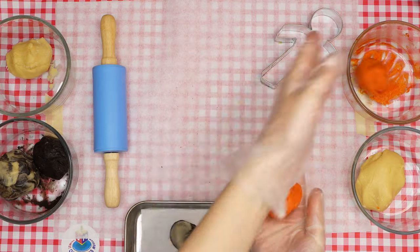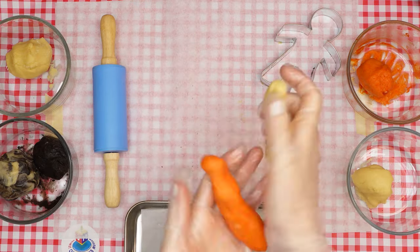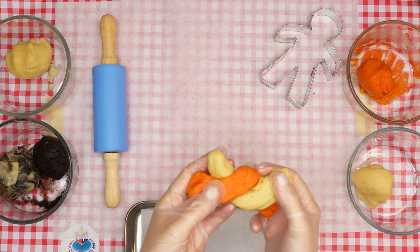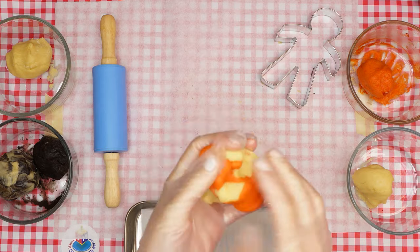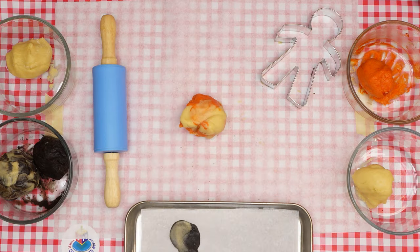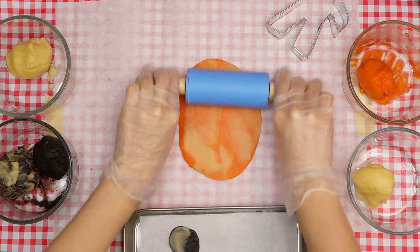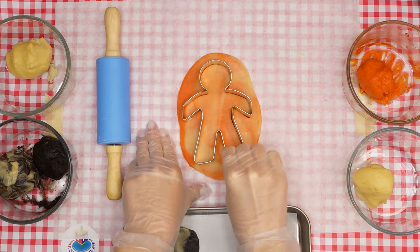Next, we will make the Esav cookies by repeating the same steps we just used for Yaakov cookies, except this time with red and white dough. Mix the red and white dough quite a bit until you see it starts to look marbled. Lay it on a clean surface, flatten the marble ball, and roll it as we did with the Yaakov cookies. Use the person cookie cutter again to make a red and white marbled Esav figure.